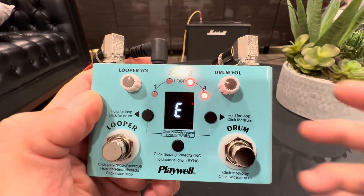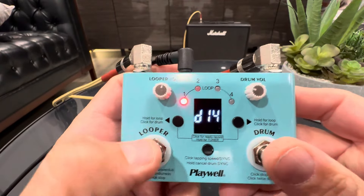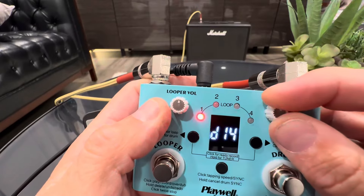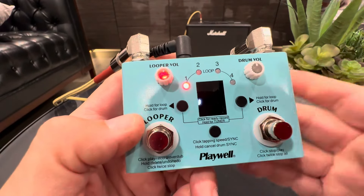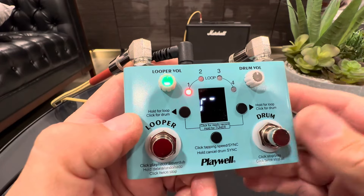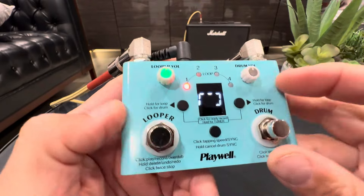As you can see, it's trying to tune — so very cool, built-in tuner. You have a looper volume and a drum volume right there, and then you have the looper button right here.